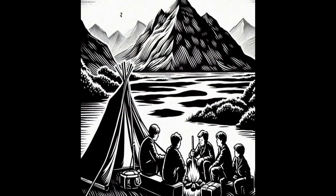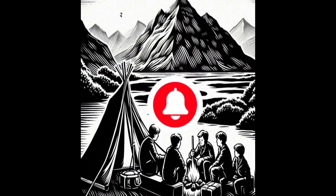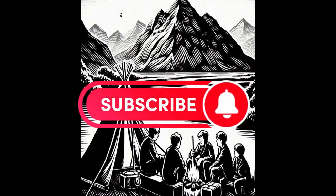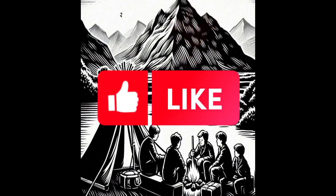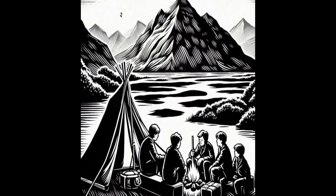Hello, I'd like to say thanks for all the new subs and all the thumbs up and comments — that really helps with the algorithm, so I want to say thanks.